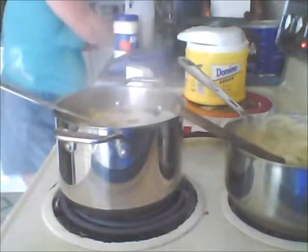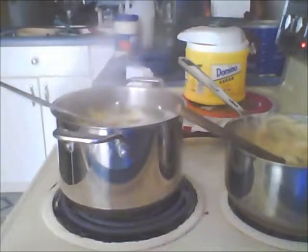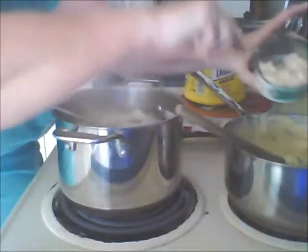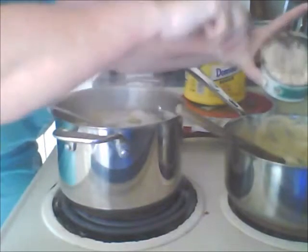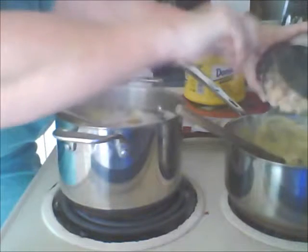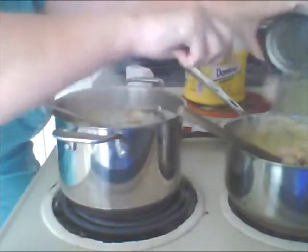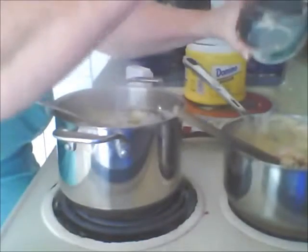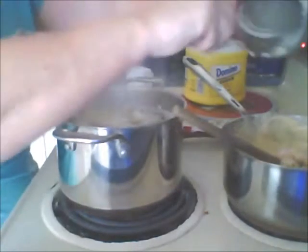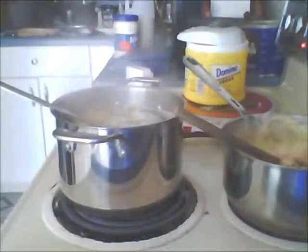Now I'm going to take a fork and flake this chicken into the cream of chicken and cream of mushroom soup. I'm going to just break it up so we don't have big old pieces in there. That's the first can — now I'm going to get the second can.